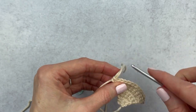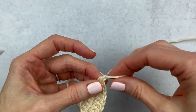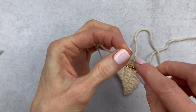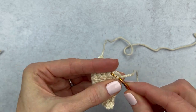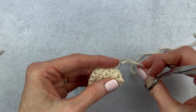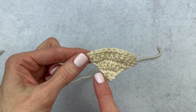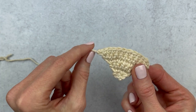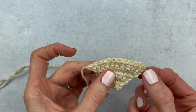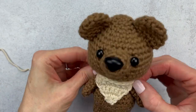I'm going to fasten off, leaving a long piece of yarn — yarn over and pull through, then give it a little tug. Weave in your end and leave the other piece for attaching. This bandana has more of a rustic look. If you wanted a more polished one, before fastening off you could continue around the edges and add single crochets or slip stitches. But I really do prefer this rustic look.